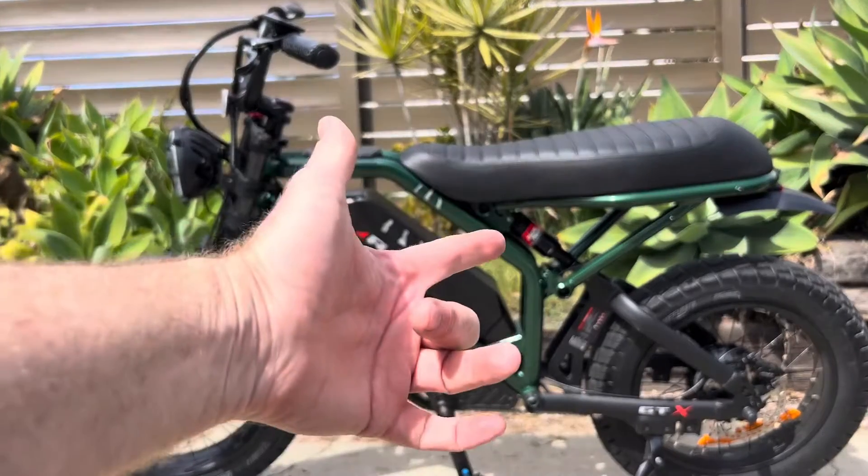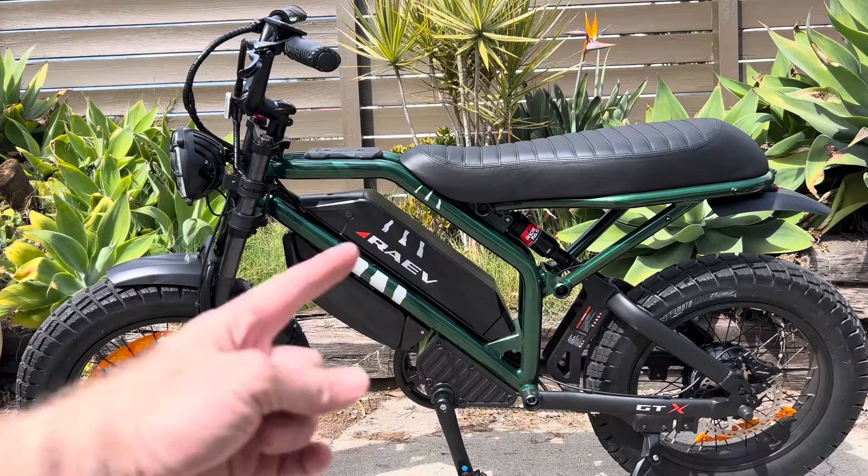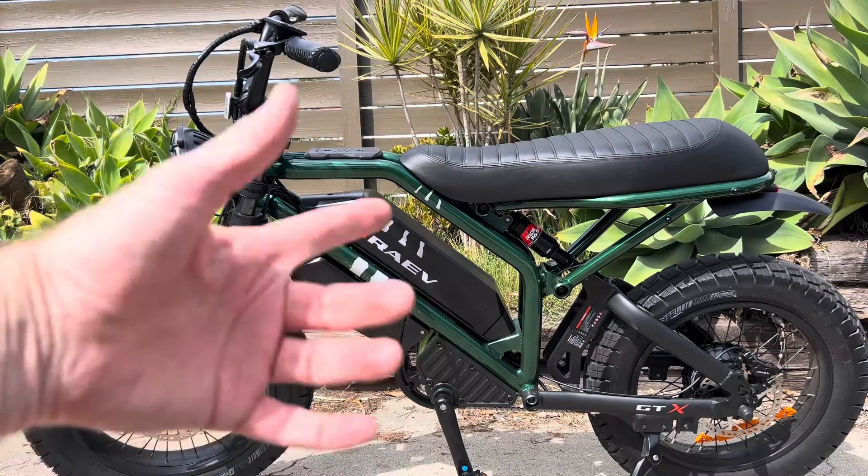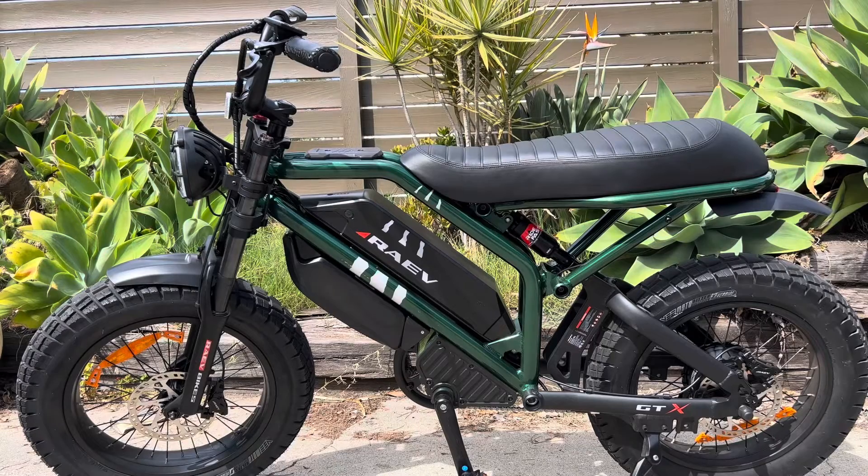That's really all there is to it. If you have a regular spring on your e-bike, it's worth it to put an air shock on it, and it's definitely worth learning how it works. Experiment — try higher pressure, lower pressure, go over some potholes and speed bumps, and figure out what works for you.